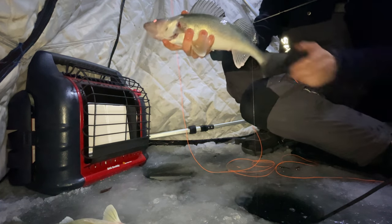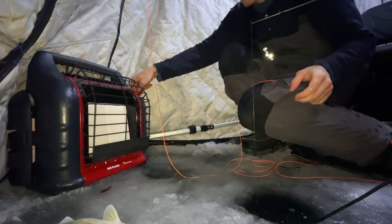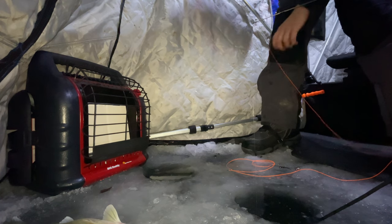They're kind of all the same size - they're getting bigger as the night goes on. This is like a 20-incher, it's going to go back home. He must have splashed my heater out. I was gonna explain what the heck this was before that fish rudely interrupted me.